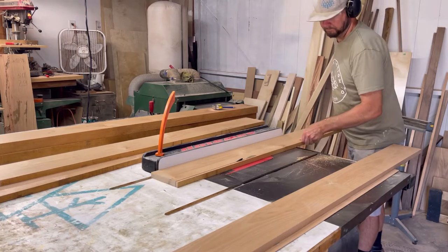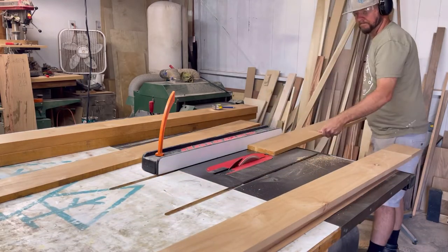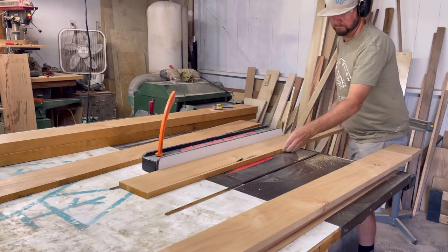Now I am cutting everything to width, which was five and a quarter inches, but we are going to change that later on, which you'll see in this video.